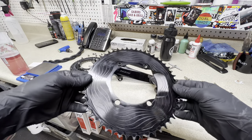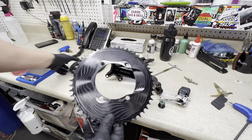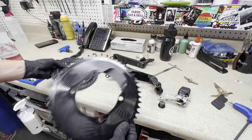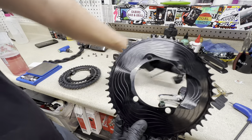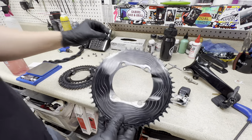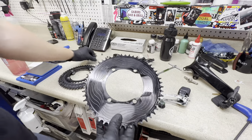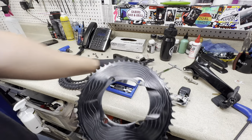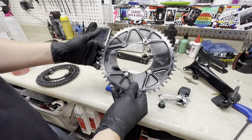They come in a bunch of different colors — purple, gold, green — for about $104, so not bad. This is what it looks like taken off the bike. They did send me just this; you will have to put on your own chainring bolts because the chainring bolts that come with Shimano do not work with this. You'll need to buy a pack of single-speed chainring bolts — the website sells them, or you can go to any bike store. These are just S-Works bolts for a one-by crank and they worked pretty well.